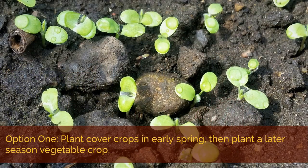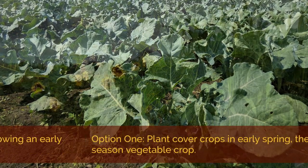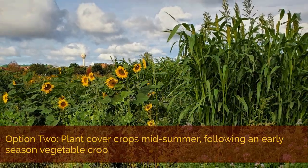Cover crops can be planted during early or late season windows in the summer on vegetable farms. One option is to plant in the early spring, followed by a later summer vegetable crop. A second option is to plant the cover crop at mid-summer, following the harvest of an early spring vegetable crop.